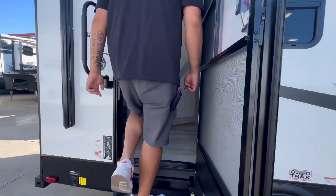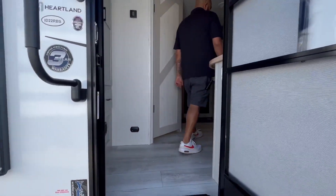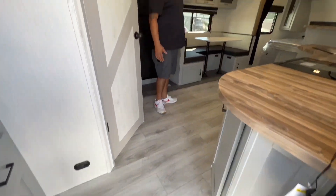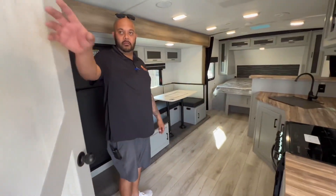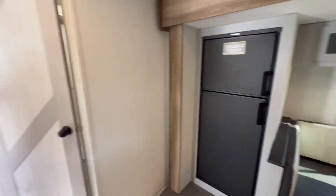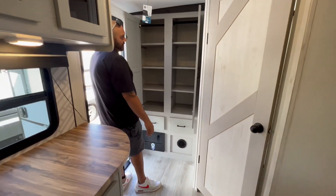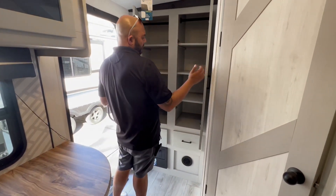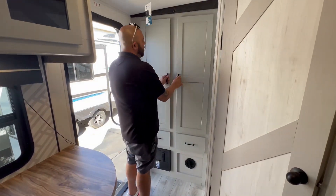Let's step inside and see what's cooking. As you walk in, you can automatically see tons of floor space. I like how the bathroom's at an angle, giving you tons more cabinet space in the back. Look at that — tons of space, and you can double it as a wardrobe, or a pantry for your food and whatnot.